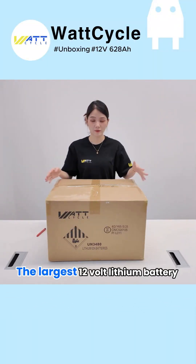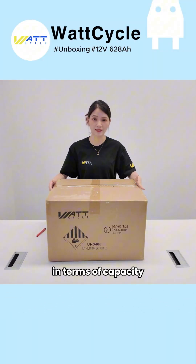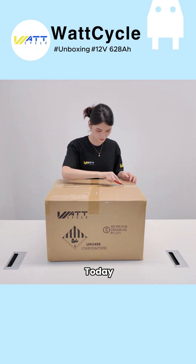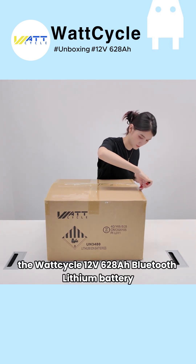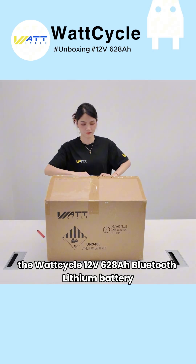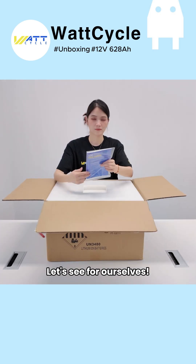Global Debut! The largest 12V lithium battery in terms of capacity? Just how powerful is it? Today, we're unboxing an absolute beast, the Wattcycle 12V 628Ah Bluetooth lithium battery. Is it really worth the hype? Let's see for ourselves.